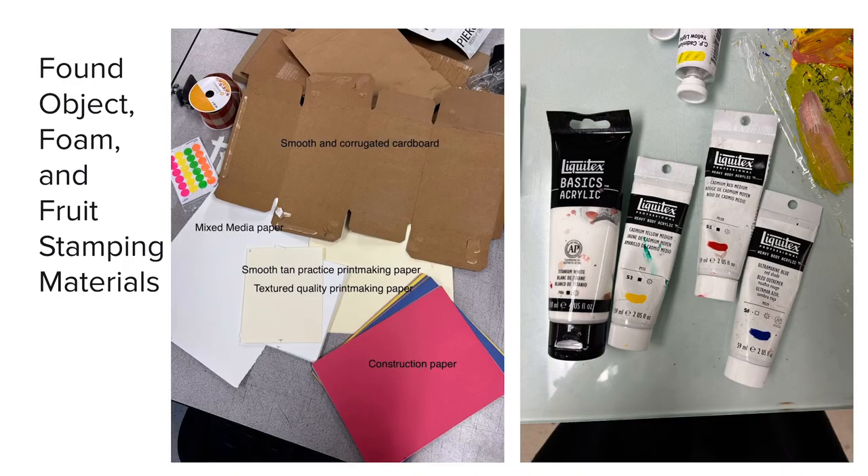I began my exploration with stamping. I decided to use found objects, foam, and fruit stamping materials, and I used acrylic paint to print these onto a variety of surfaces such as cardboard, mixed media paper, and different qualities of printmaking paper as well as construction paper.